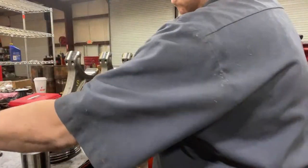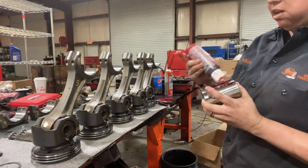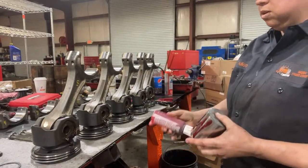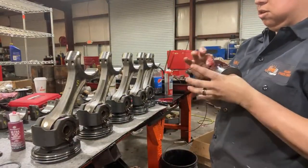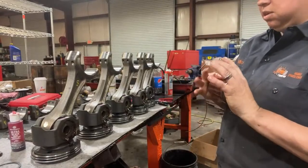We do oil changes at 8,000 miles, and the first overhead at 50,000 miles — just so you're halfway into your warranty and we can inspect everything, make sure everything's still good. If we need to address something we can address it then so you're still covered. It's just little things we do, and the overhead adjustment is free.